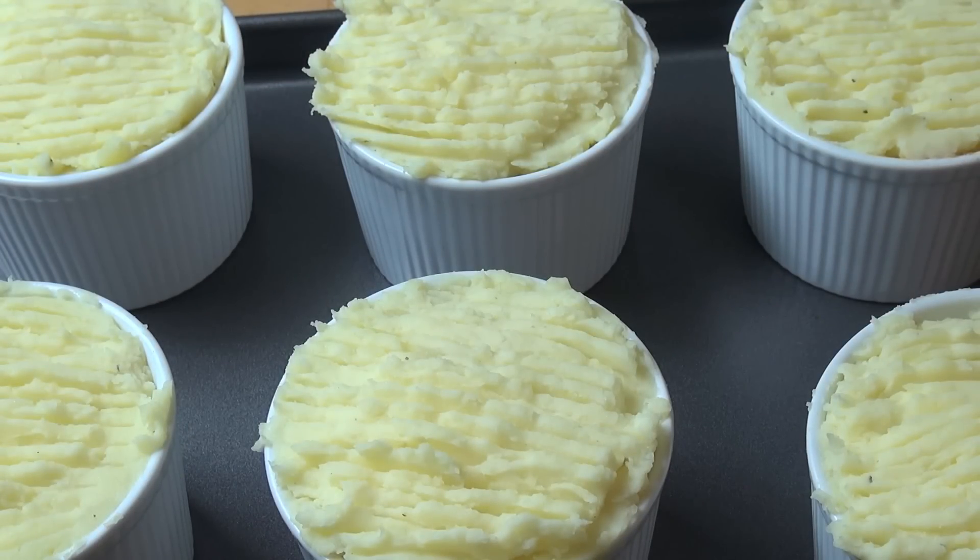These are ready to go into the oven — a preheated oven at 180 degrees Celsius for about 20 minutes or until they're nice and golden on top.